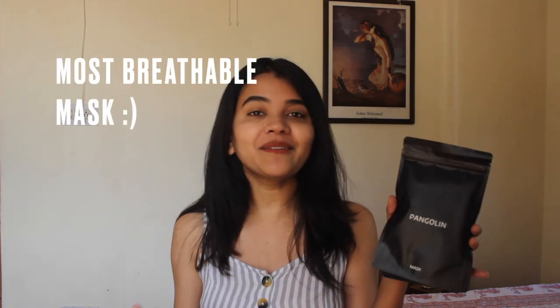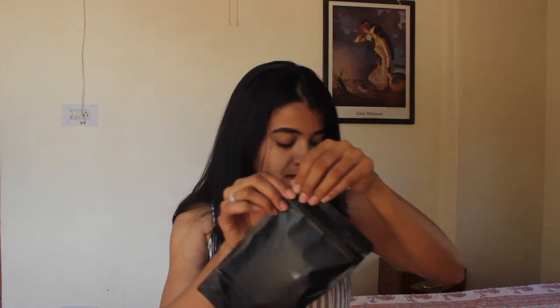Finally we have the mask — it comes in two packets. Inside is the mask and inside that is the filter. This mask has four-layer filtration, and along with that it is claimed to be the most breathable mask in the world, which is quite amazing. Let me open this.